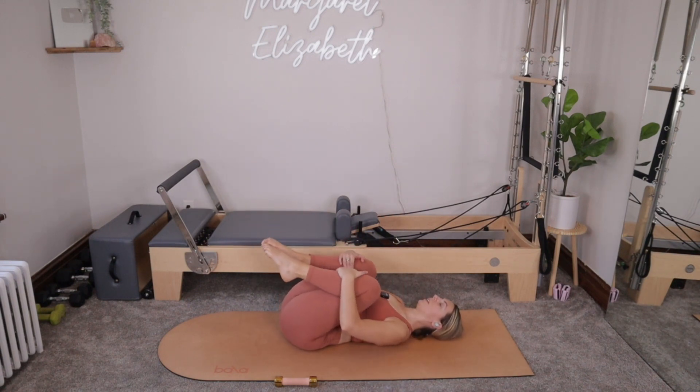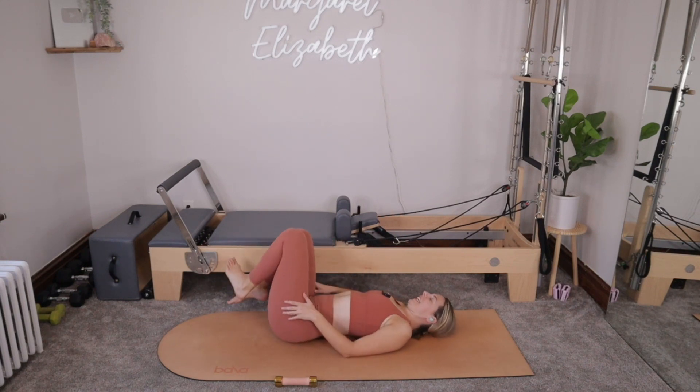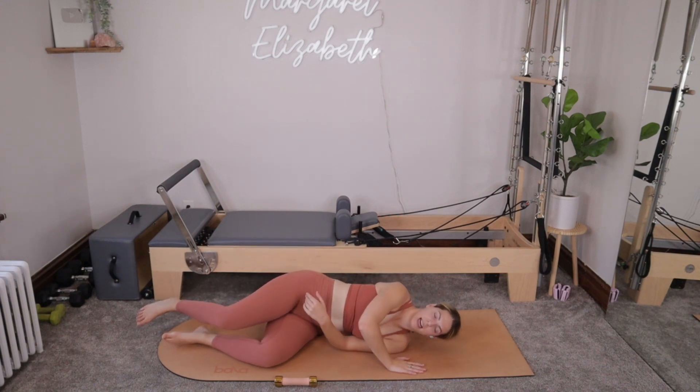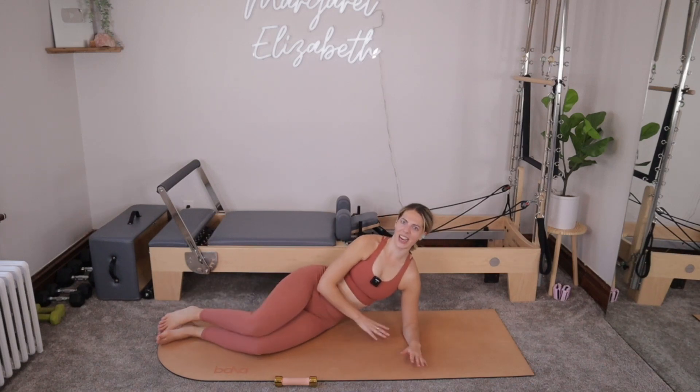Hug your knees in towards your chest. Take a little rock from side to side — just give yourself a good hug. And then when you're ready, we're going to roll onto our right side so the right hip is down. We'll prop up onto our right forearm.